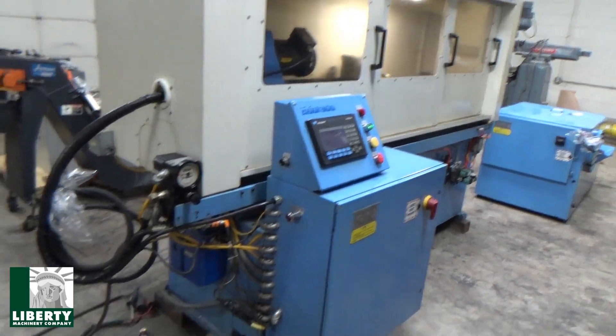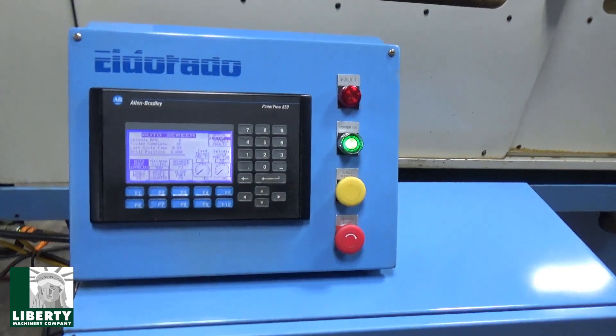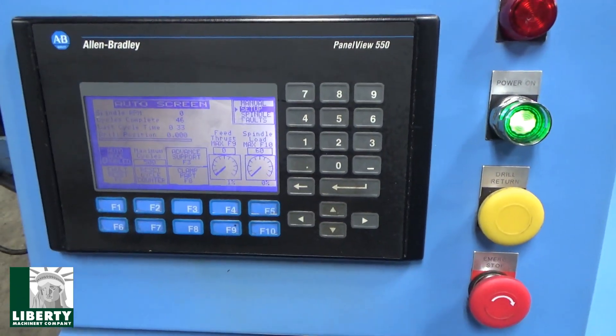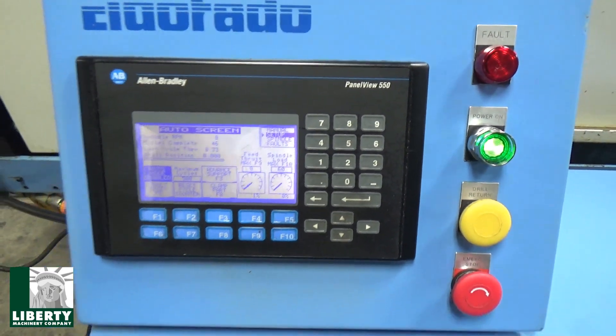I'll move in. You want to see the control? Are you coming out of the control? I'll open up the doors. Can you see that one on there? Is it coming out? I don't know about the glare. When we go to run it, I don't know if you'll be able to see much of it. Give it a try.